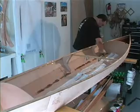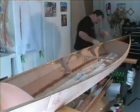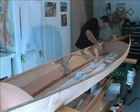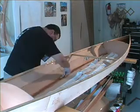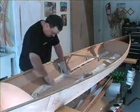Today I continued with the epoxy and taping of the interior of the hull of the Mill Creek 16.5. I continued on by laying a fillet of thickened epoxy along the seams. This time I worked in the center section, or the cockpit area of the hull.